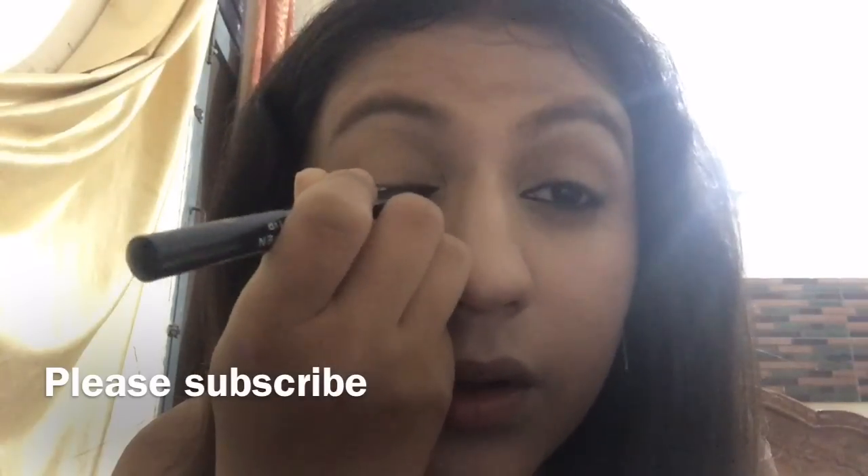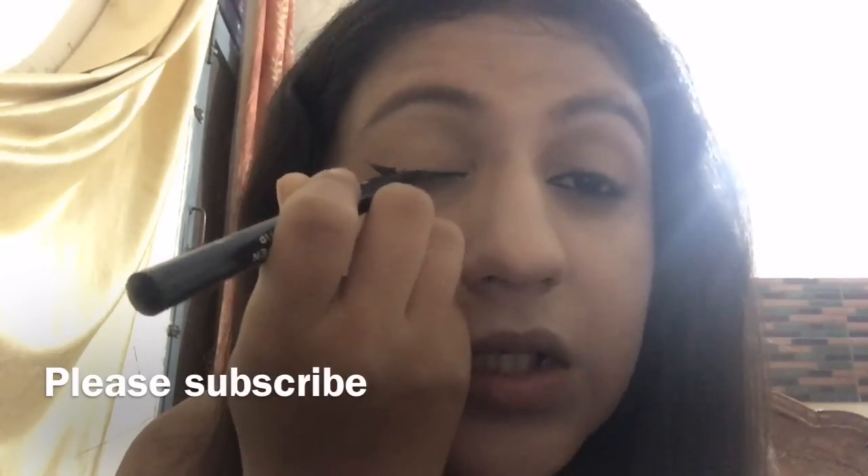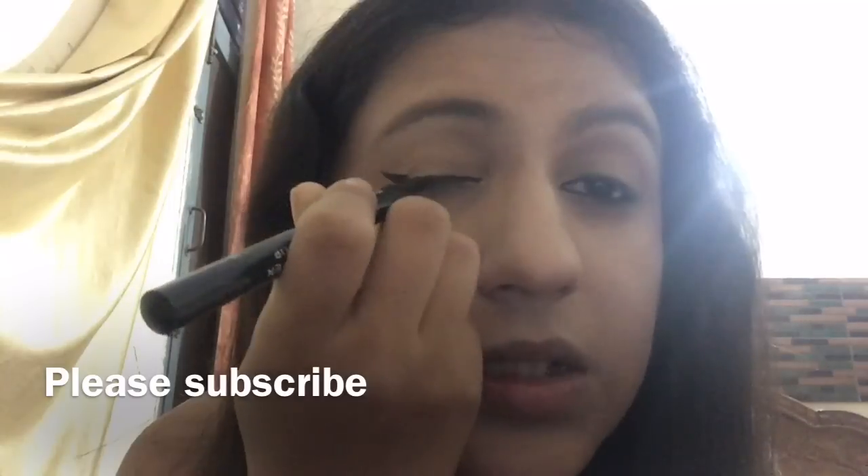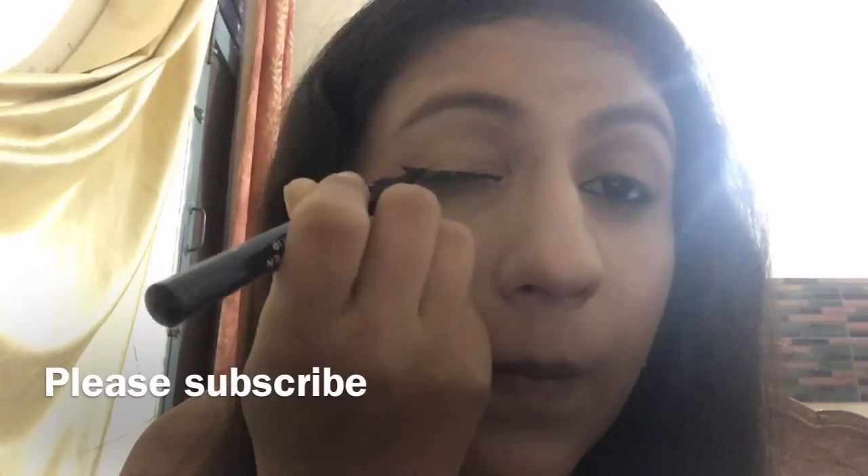Starting the eyeliner from the inner corner of my eye, I'm taking it up to the wing. After done with its application on my upper lid, I'll be now applying it on my lower lash line as well.